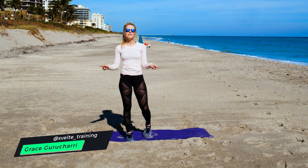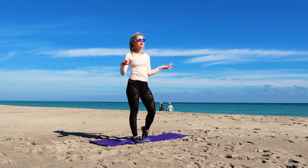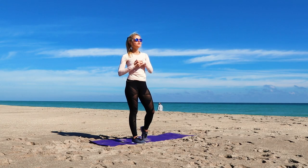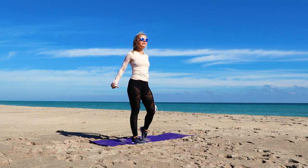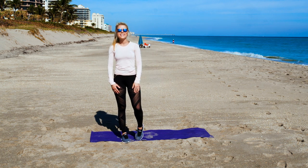Hello, what is up everyone? Today we have a chest pump-up workout for you guys. I am going to show you all the moves on this beautiful beach right here and walk you through them, and then we are going to do the workout all out. So let's get started.